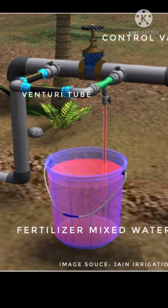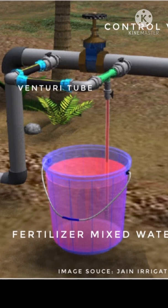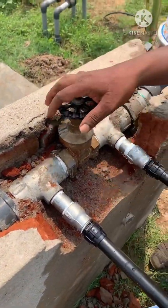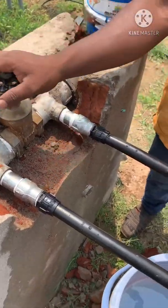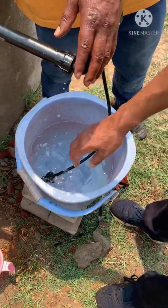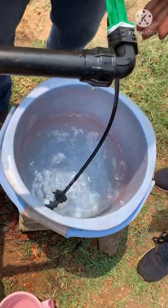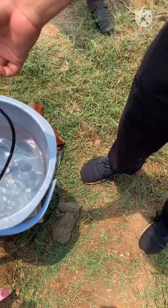While moving through the venturi tube, water usually sucks the fertilizer-mixed water from the bucket. Here we can see that on opening the control valve on the mainstream pipe, the water starts flowing in the venturi tube, and when water moves through the venturi tube it starts sucking the fertilizer-mixed water from the bucket. What is the principle behind this? There is no power supply to the venturi tube, but still it is sucking the water from the bucket. To understand the principle we have to look at Bernoulli's equation.